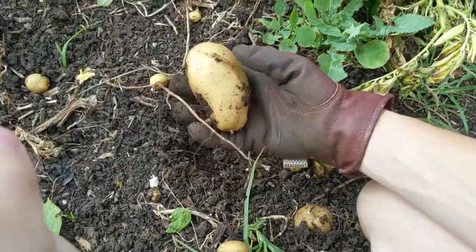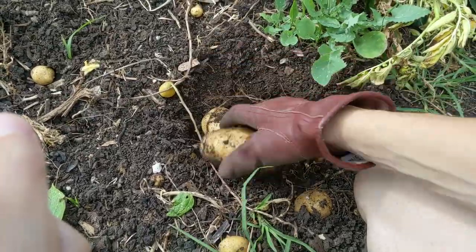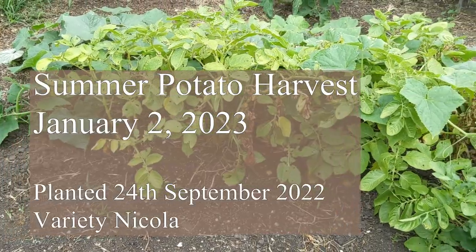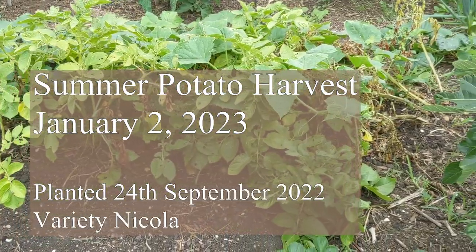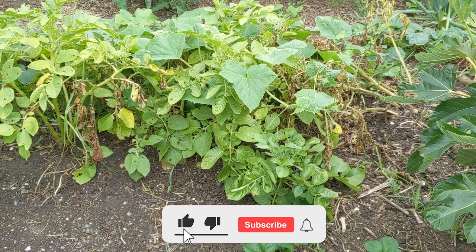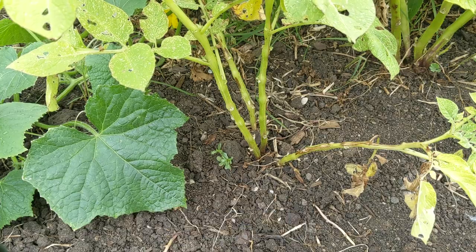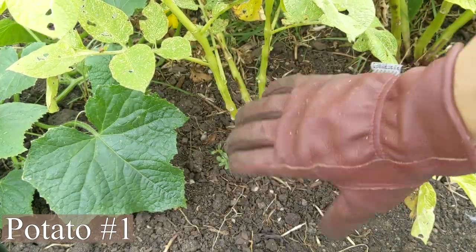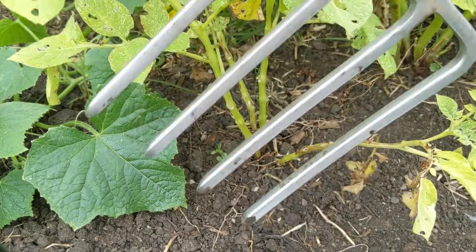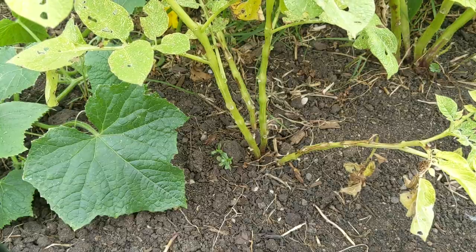Today marks 100 days of these Nicola potatoes being in the soil. I planted these on the 24th of September, which was three days after the spring solstice in Australia, and now it's the second of January. To harvest these I'm just going to pull them out with these gloves, and if I notice a lot of hard soil I'm going to use this gardening fork.